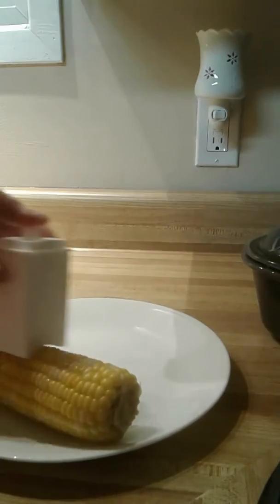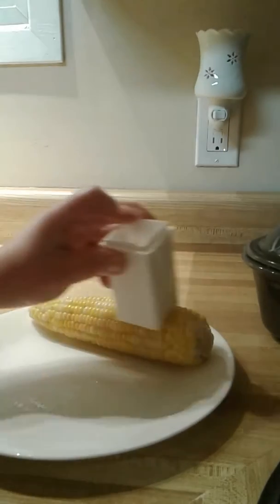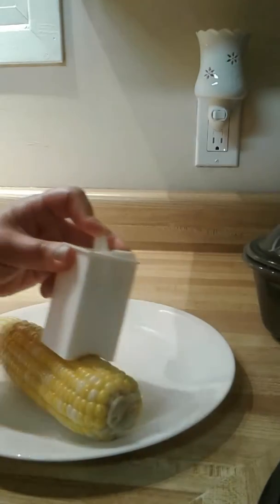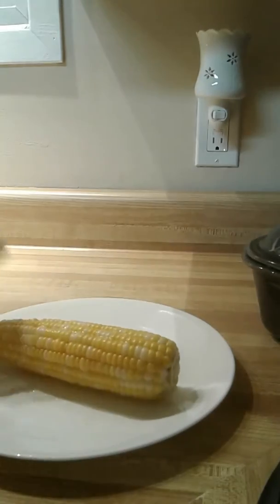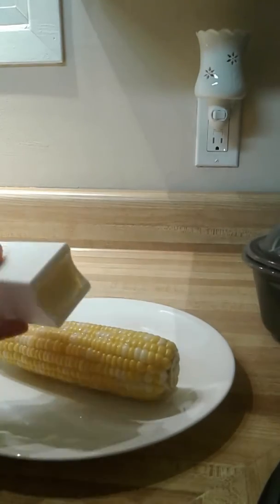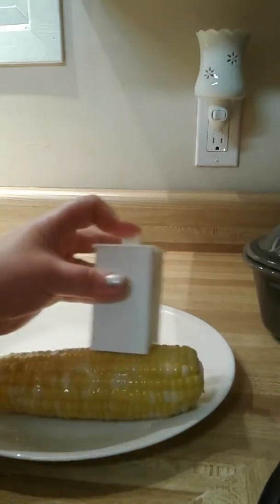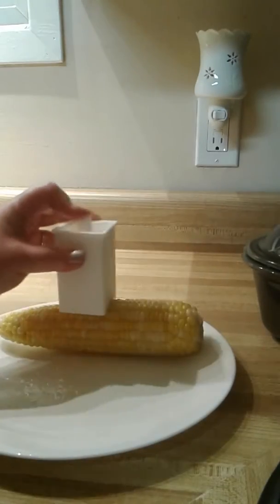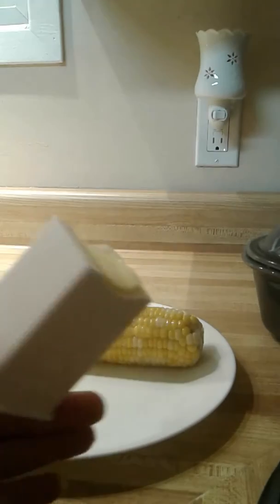Now you can butter your cob of corn and plunge at the same time, without having to get out the knife. And how about that? That's so cool — these little life-changing products. Isn't that great? So get ready for corn season!